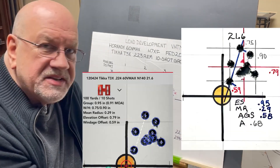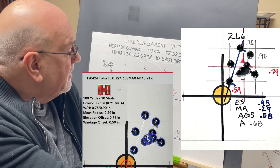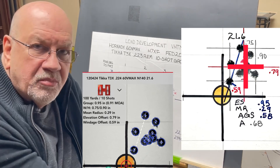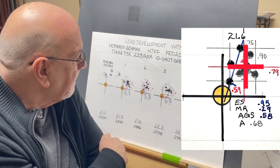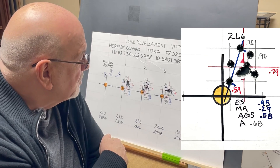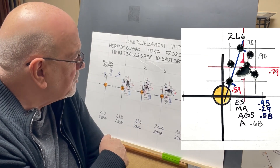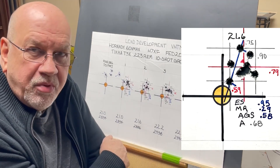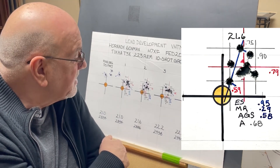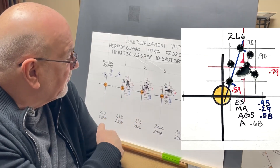At 21.6 grains of powder we're traveling at 2,886 feet per second. Here's your average point of impact — 0.59 inches to the right and 0.79 inches high above the point of aim. We have an extreme spread of 0.95 inches. This was probably my best group because it's the only one that was actually under an inch. We had a mean radius of 0.29, which gives an average group size of 0.58 inches, and we had an area of 0.68 inches — very similar to the first group.